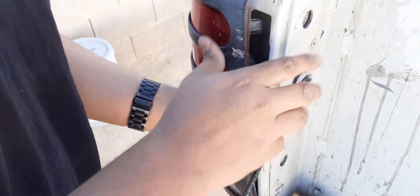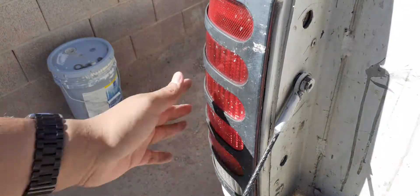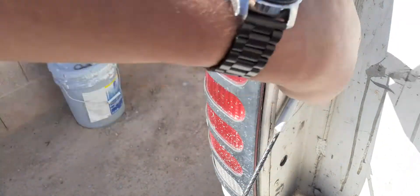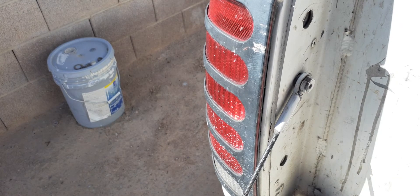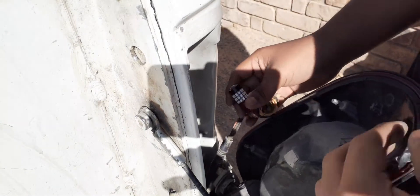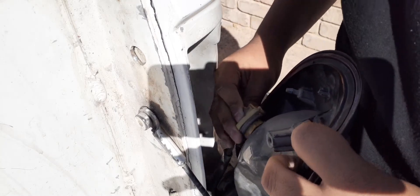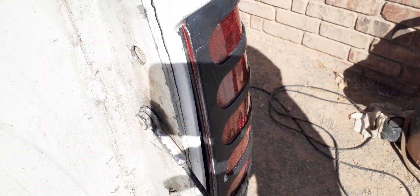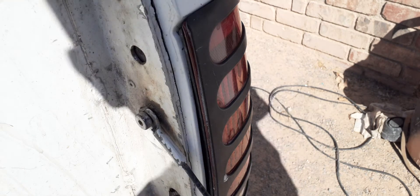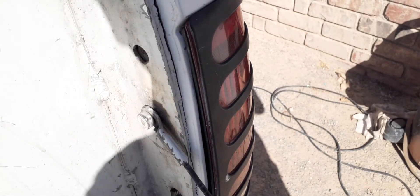Before we screw it in, we're gonna go test it. Put the key in the run position and see if these tail lights turn on. If not, then we flip the bulb, and after that we screw them back on. Now let's do the right side — same procedure. Get your LED bulb, open it, then gently plug it in and twist it in. Right before we screw everything in, we're gonna go turn it on and test it.